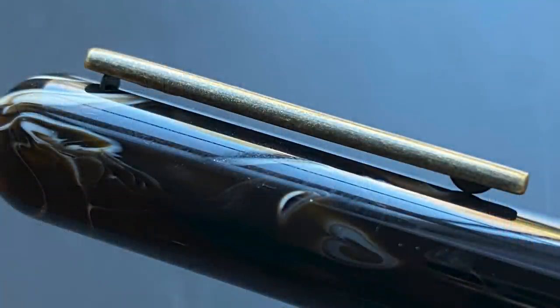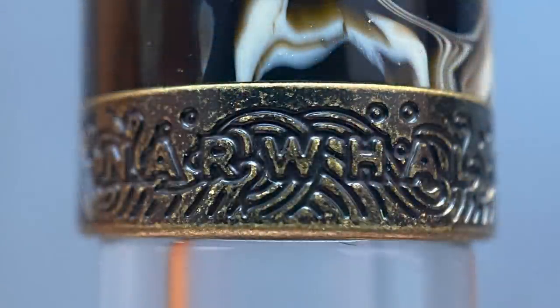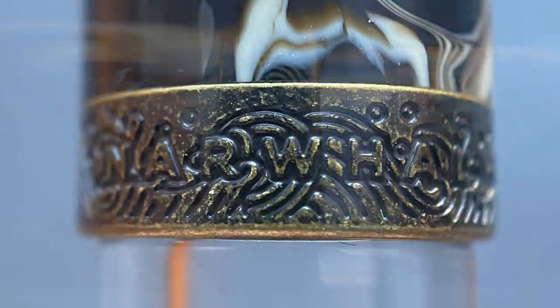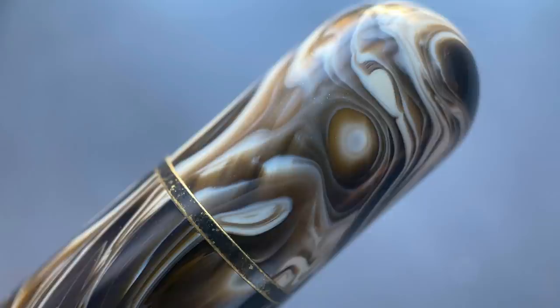Then we have the clip, which has the same antique bronze look that is fantastic, with some slight texturing that gives it a great deal of character. The cap is straight, and then at the end there's a stamped band which has the company name of Narwhal splashing around in some ocean waves, which is appropriate given the oceanic name of the company. There is a medium-sized step down to the barrel, which continues straight until you get to the end where there is a small band signifying the beginning of the piston knob, and then the end of that knob is rounded.